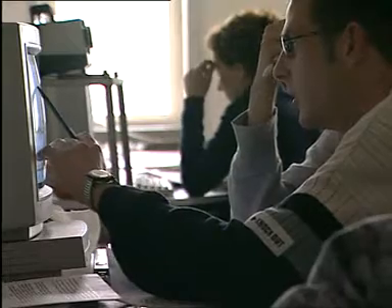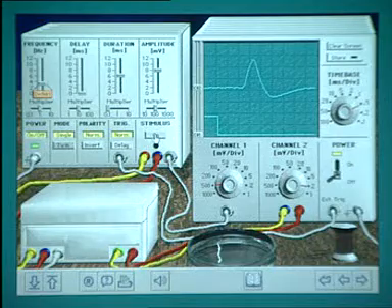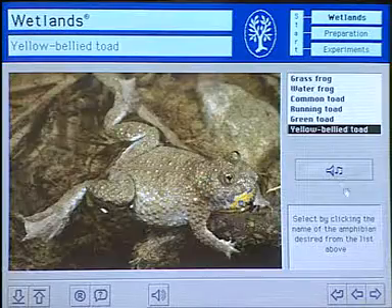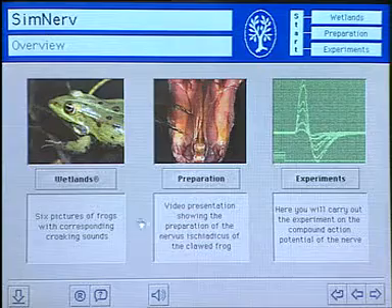SimNerve is a simulation of the classical nerve experiment, which has been done for many years in physiological courses. I contributed to the programming of this SimSeries and was responsible for the physiological background and correctness of the programs. This was developed some years ago when we had many discussions with students who didn't want to do these experiments with animals, and finally we decided alternatives were necessary.